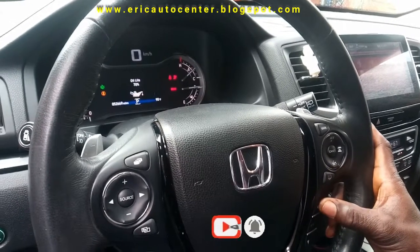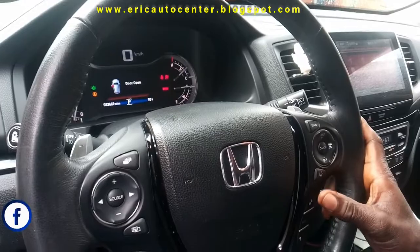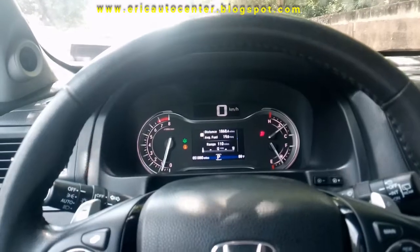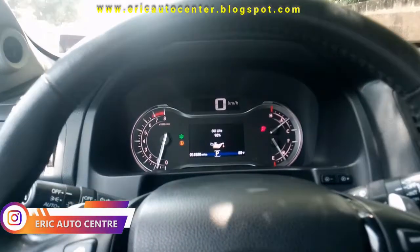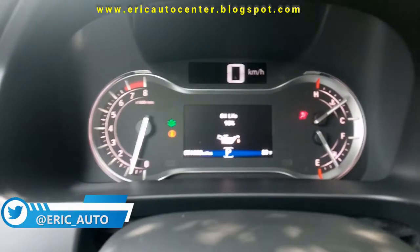I press again and this is the oil life. The oil life is 70. Press distance, you press distance, then this is the oil life.